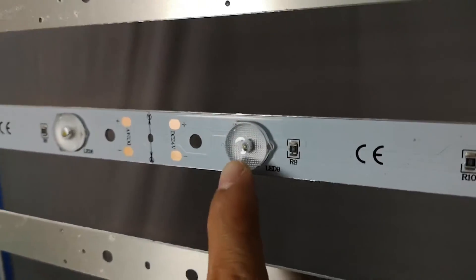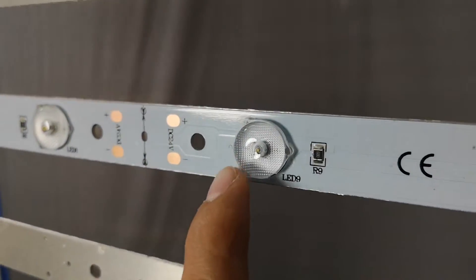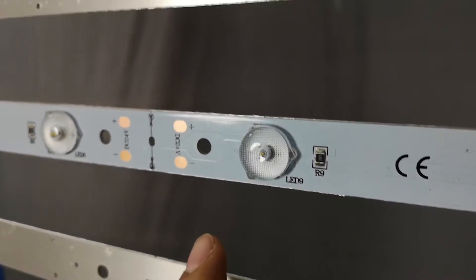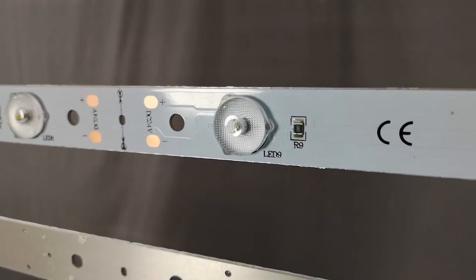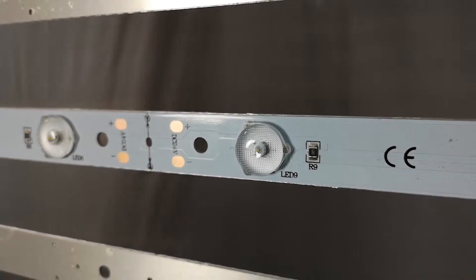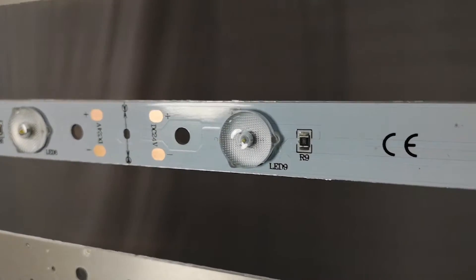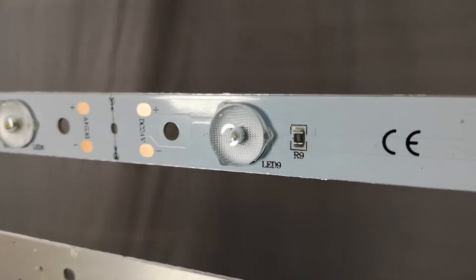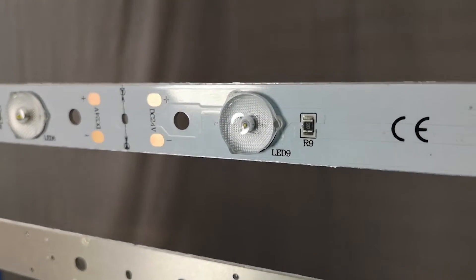When the light spreads through the graphic, it has a very good effect. So when you order a light bolster, the first thing you need to ask the supplier is if the LED strip light has such a diffuser on it.